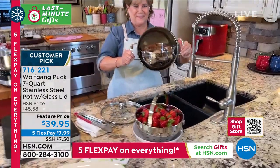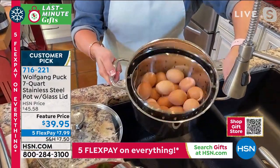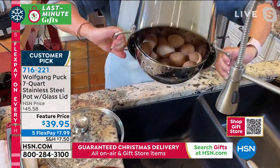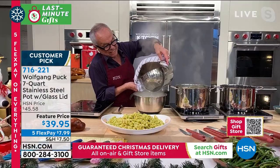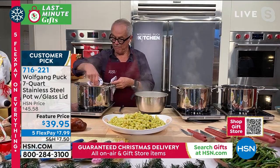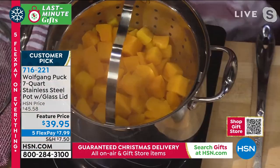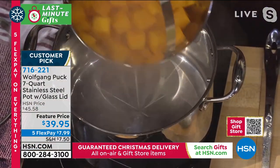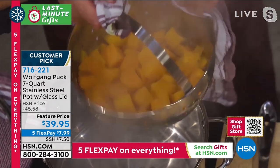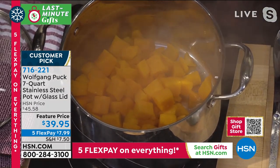It has the cover too - look at that. We are cooking some butternut squash here. That's so clever. Here I have my butternut squash - all nice and hot, nice and dry. If I want to put them in here with a little butter, a little maple syrup, it will be delicious.